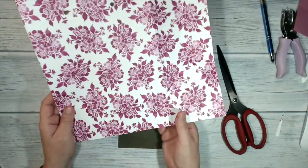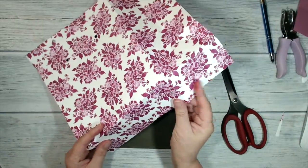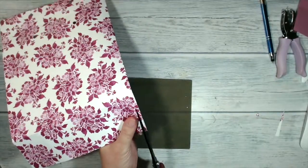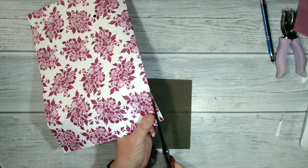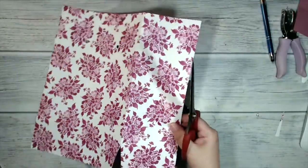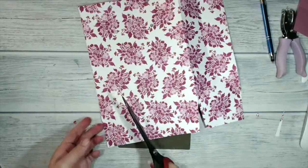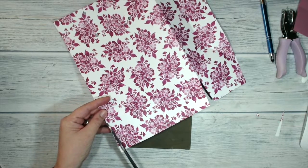Now I'm ready to do some trimming. This is the bottom edge of my bag, and I'm going to fold it over on the score line which I've carefully burnished, and snip away a little skinny triangle at either side — just to give my bag a bit more room for the flaps to sit nicely into place.